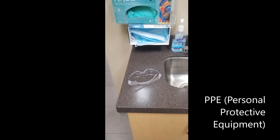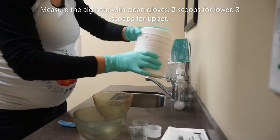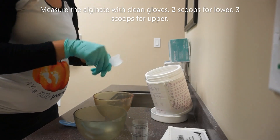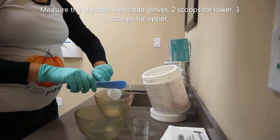Ensure that the room is clean and sanitized and that you have all you need for the procedure and that you're maintaining proper asepsis during the entire procedure. Before measuring the powder for the impressions, fluff the canister to avoid a condensed material, which will result in an uneven mix.